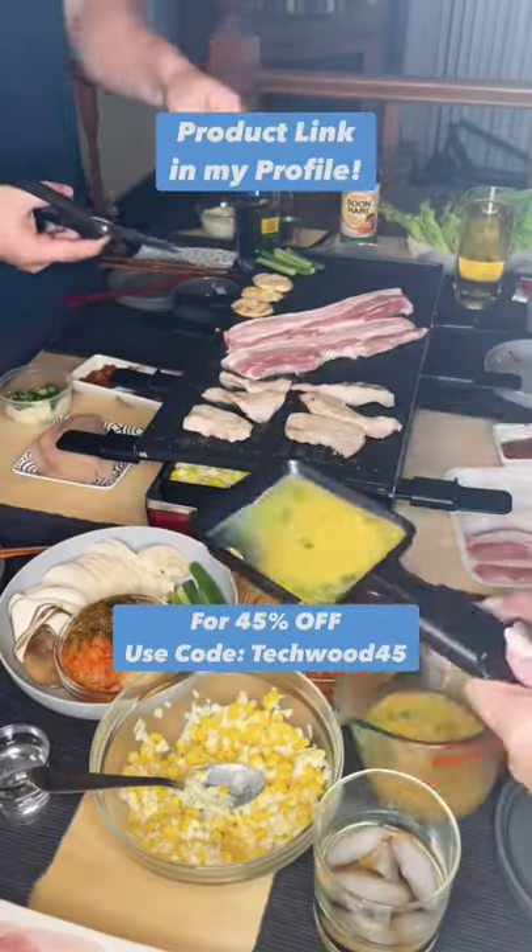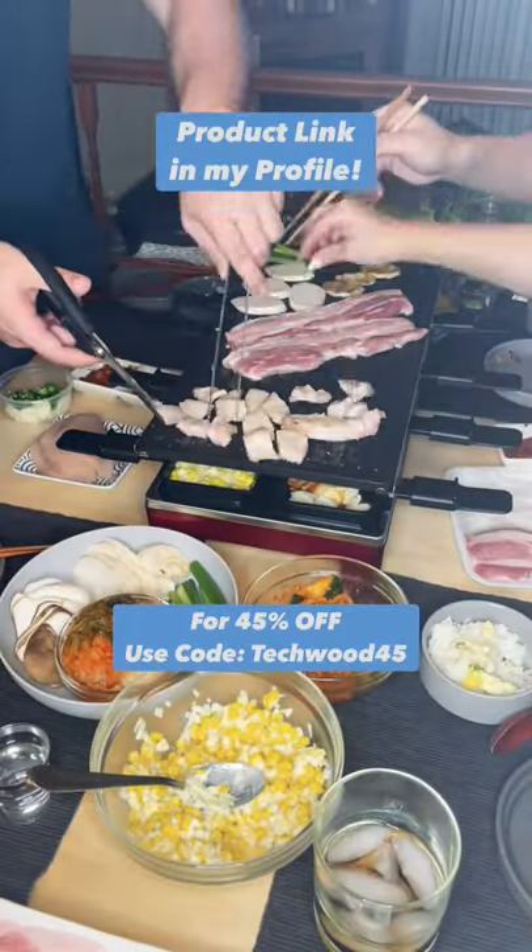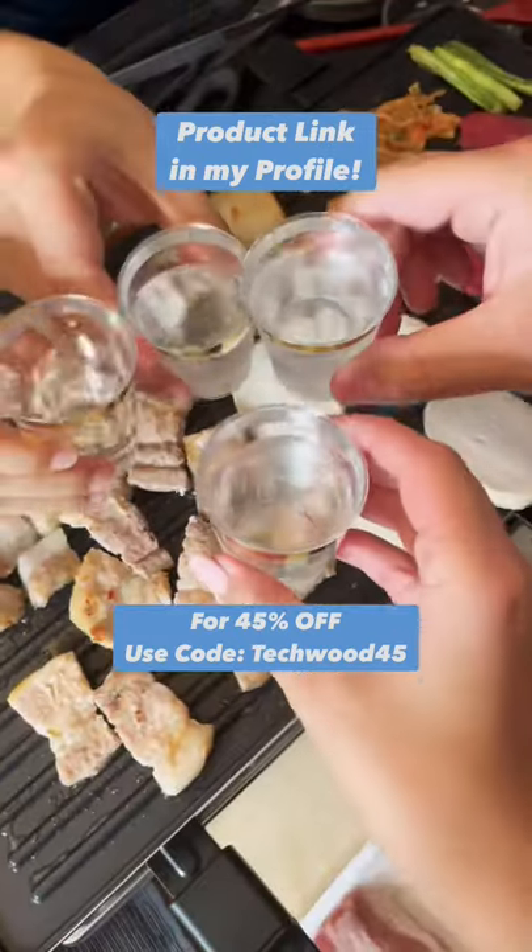I honestly love doing Korean barbecue at home, especially with friends, because it's always a good time and everybody leaves with full tummies.